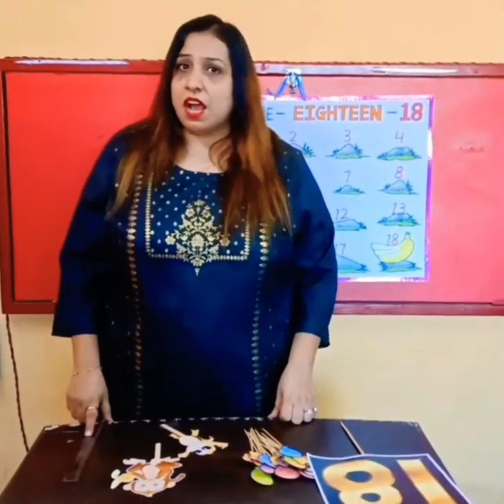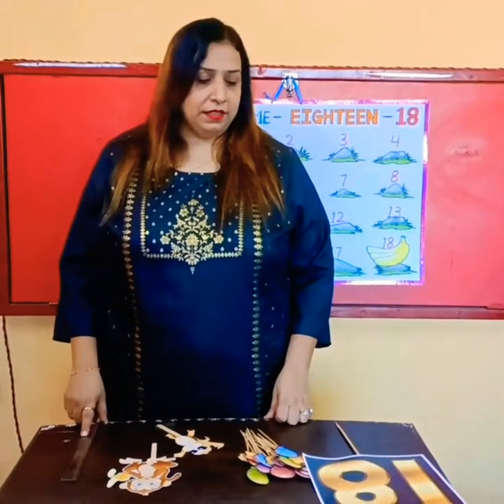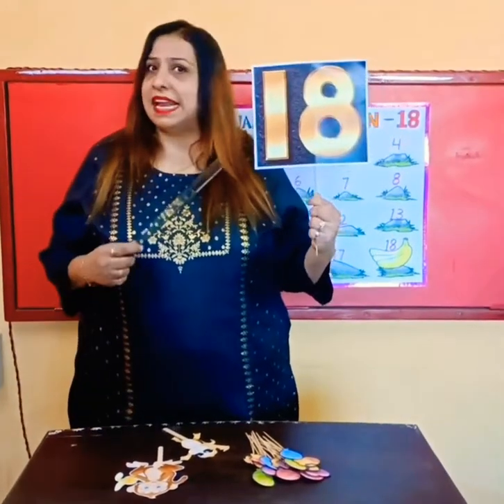Good morning children! How are you all today? I hope you all are good and fine. So children, today we are going to learn about a new number, and that's number 18.